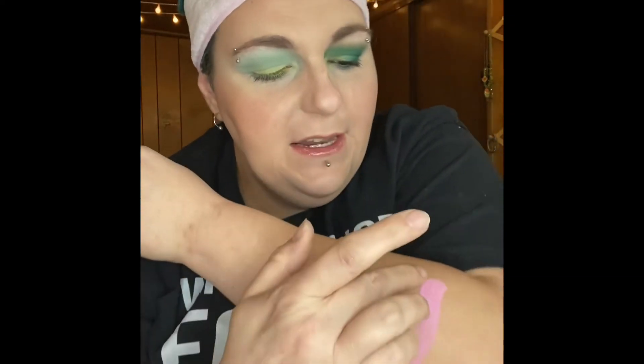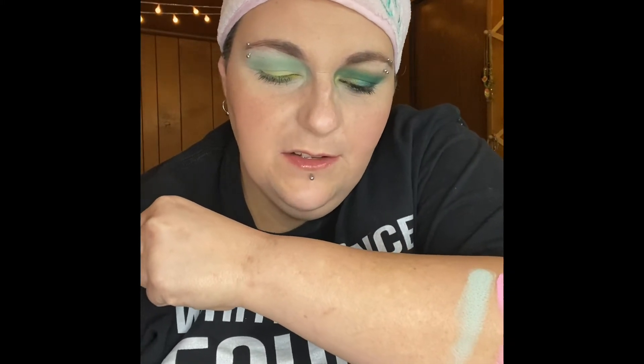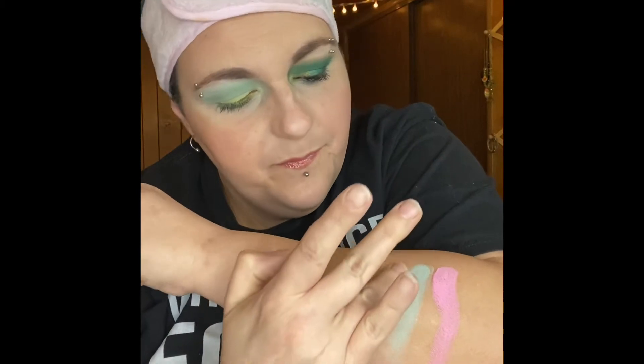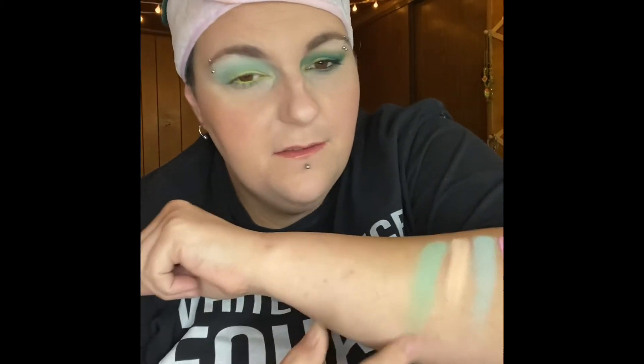I did two looks: the So Mermaizing sides and the Cobra sides. We'll do some swatches — So Mermaizing first. Starting with the mattes: the first one is See You Later, next one is You Mermaid My Day, next one is Long Time No See, next one is I'll Have a Martini, and then the last matte is Fantastic.